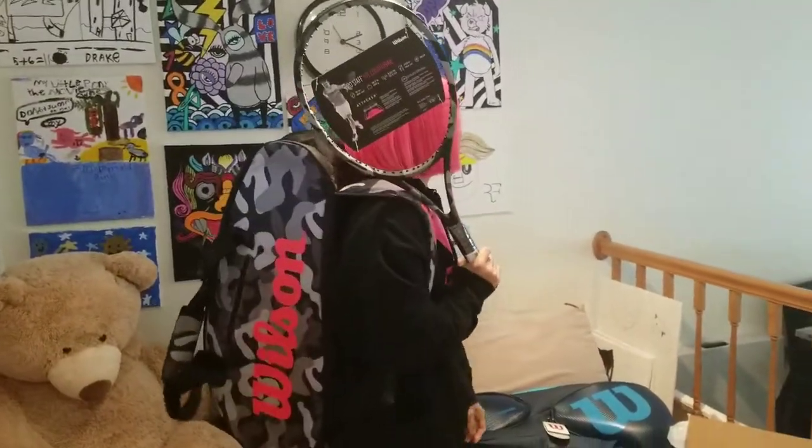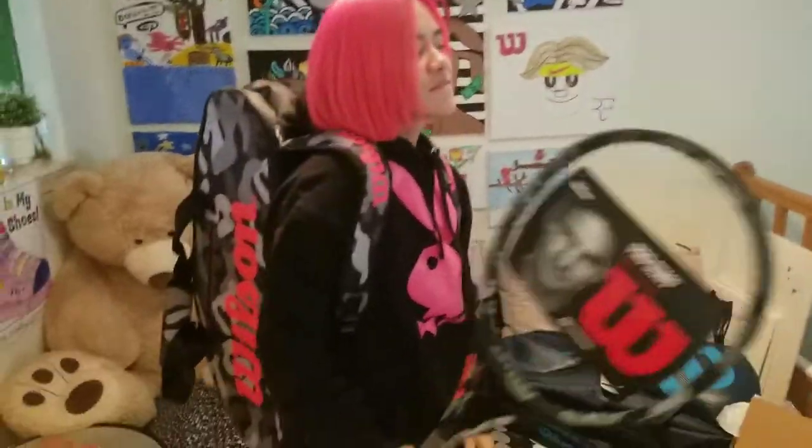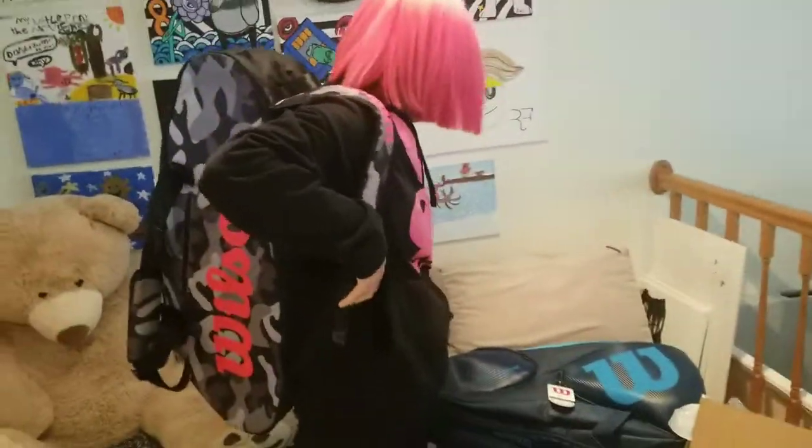So that is — there we go. Turn this a little bit so people can see Federer. That's awesome. So you can just deck out. Look how cool you look. You don't even have to go play tennis — you can just go hang out at Times Square, Los Angeles, and just be like, yo, I'm just going to carry my Wilson bag and look cool all day.